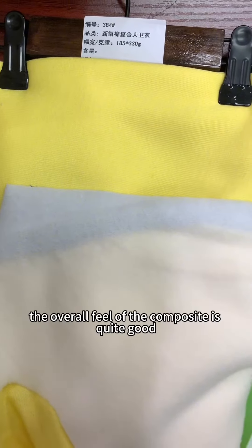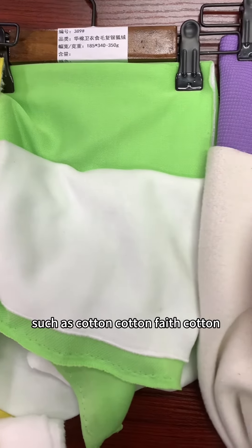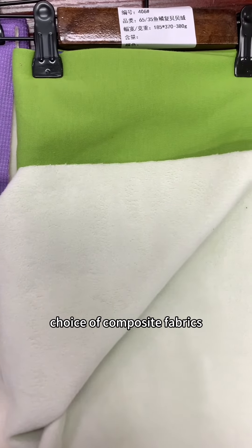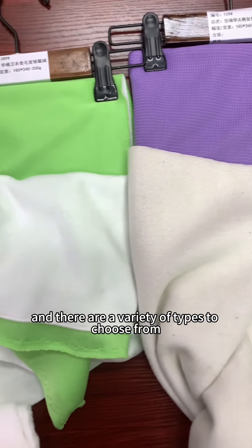The overall feel of the composite is quite good, and we have a lot of options for the face, such as cotton, faith cotton, and for the bottom, such as silver bone velvet, bebe velvet, and imitation banknote fabric. These are the first choice of composite fabrics for the fall and winter season, with a variety of types to choose from.